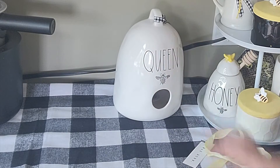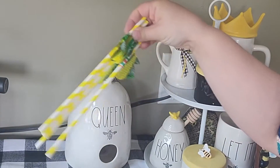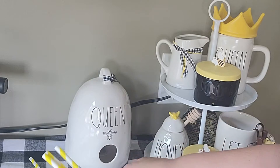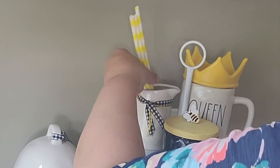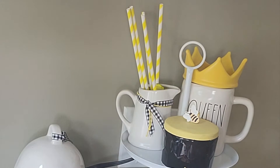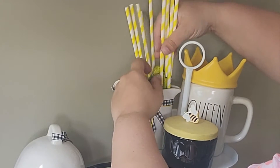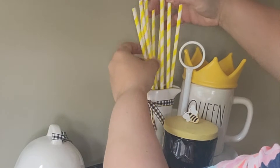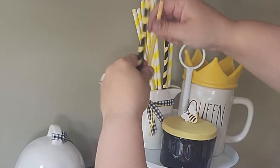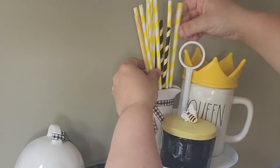That little Queen Bee bird house was so cute and perfect to go next to my tiered tray. To finalize this tiered tray, I bought these yellow straws from the Dollar Tree — they do have little pineapples on them, but if you just turn them upside down you can't even see them, so I added those to the milk jug. Then I also added straws that I hand-painted — they were red and white striped and I painted each one. I kind of liked incorporating them because it brought in the black. That completed this part of the coffee bar.